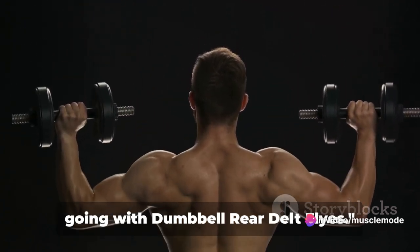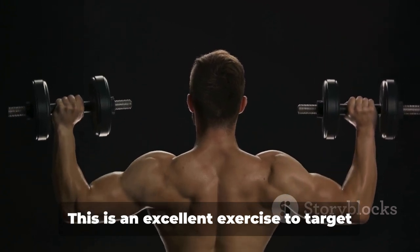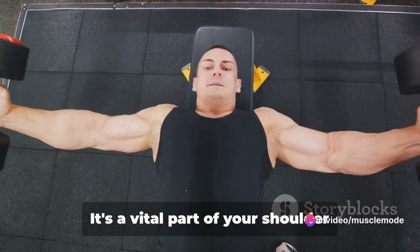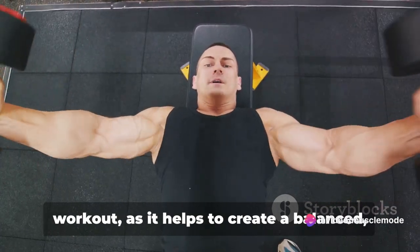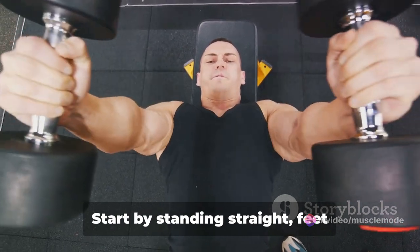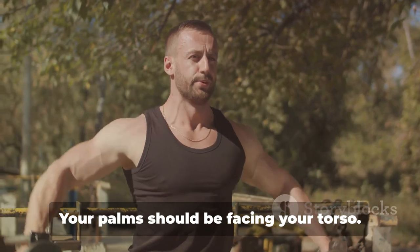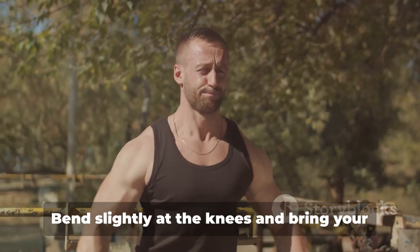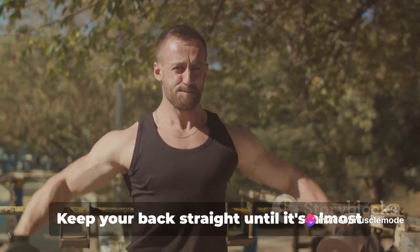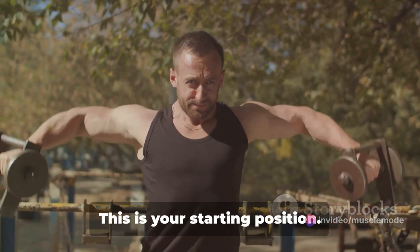Let's keep the momentum going with dumbbell rear delt flies. This is an excellent exercise to target the back of your shoulders, known as the rear deltoids. It's a vital part of your shoulder workout, as it helps to create a balanced, strong, and well-defined look. Start by standing straight, feet hip-width apart, holding a dumbbell in each hand with your palms facing your torso. Bend slightly at the knees and bring your torso forward by bending at the waist, keeping your back straight until it's almost parallel to the floor. This is your starting position.